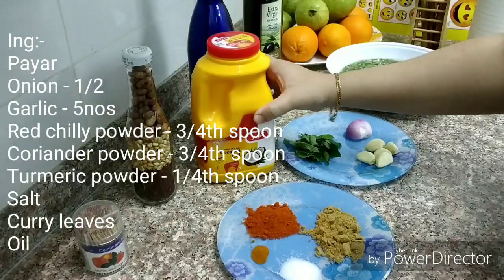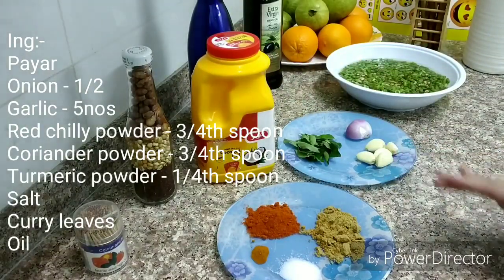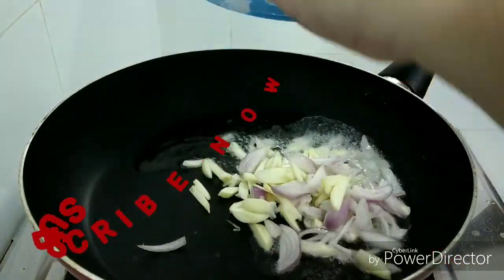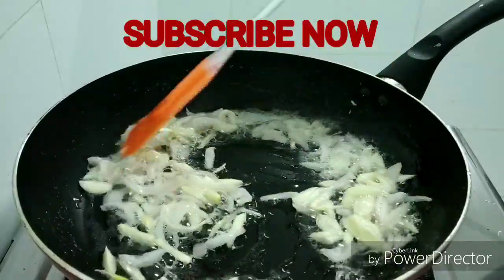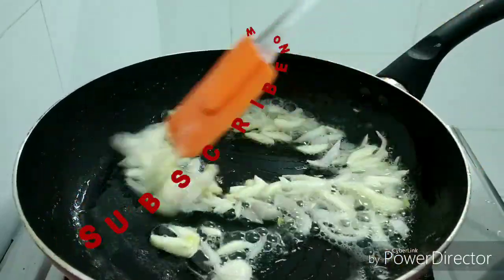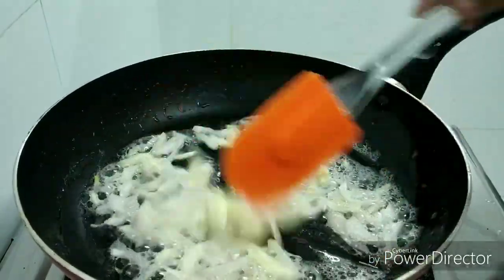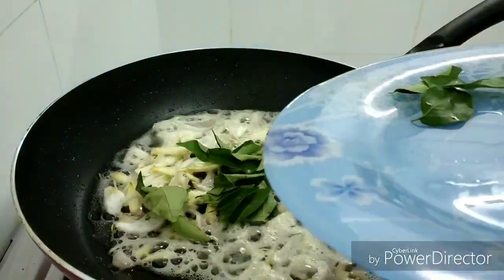We're going to use a pan with coconut oil. We'll put some coconut oil in the pan along with the egg. I'll add a little coconut oil — about 90g — and curry leaves.